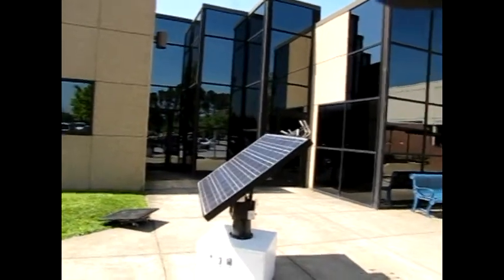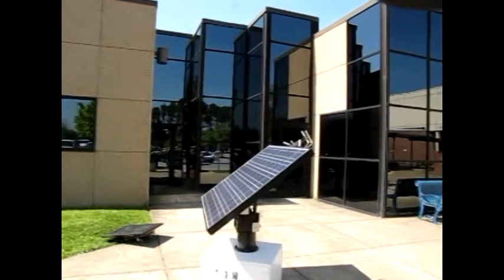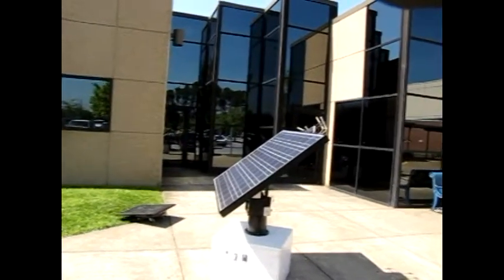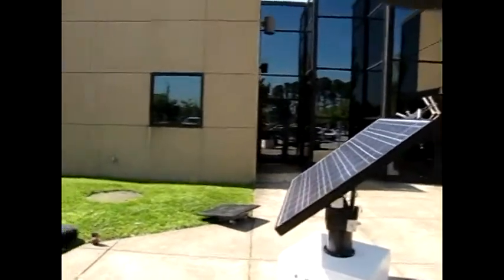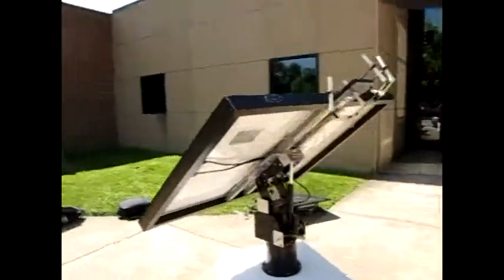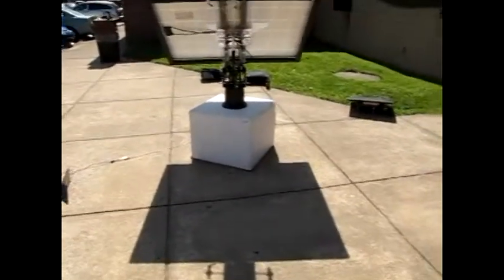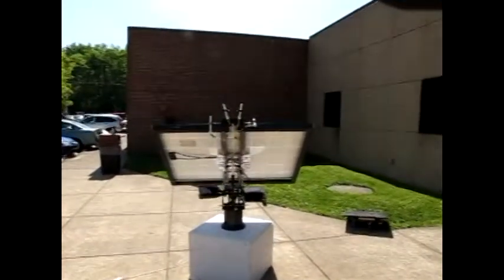Now we're back on track and it's going to go into auto scan to figure out exactly where the best position is — which is probably right there. The shadow is directly behind it. That's what you look at — the shadow. The sun is up there. Perfect.